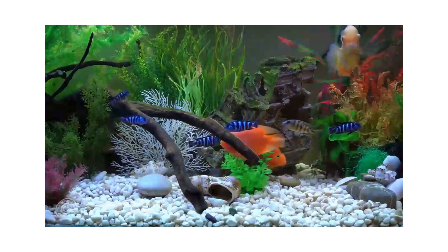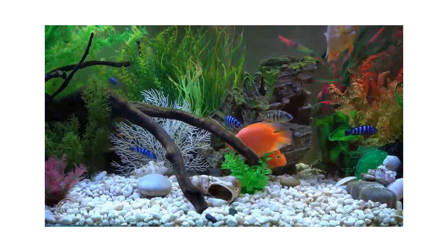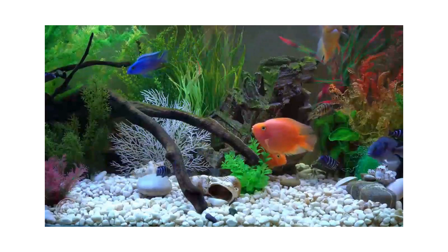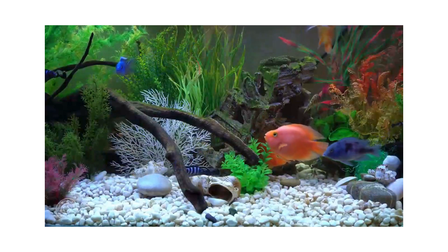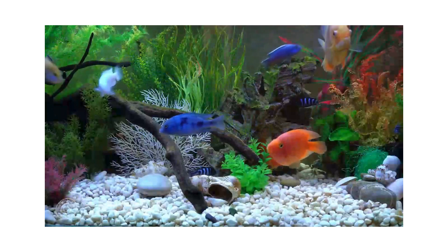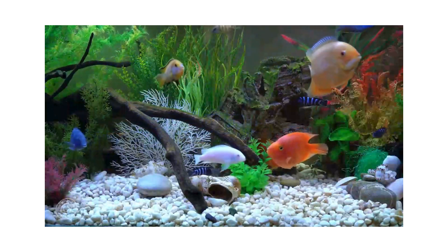The blood parrot cichlid, or parrot cichlid, is a hybrid species of fish in the family Cichlidae. The fish was first bred in Taiwan around 1986. Blood parrots should not be confused with other parrot cichlids or saltwater parrotfish.